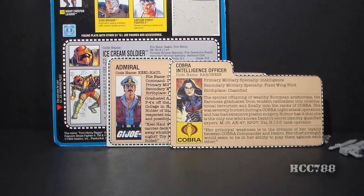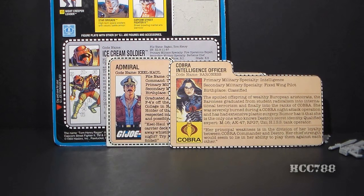Early G.I. Joe file cards were written by Larry Hama, who was also the writer of the G.I. Joe comic book, and they were great — they had depth and character. So of course Hasbro thought, we gotta do away with that. At some point a Hasbro executive decided 'how hard can it be? We can do that ourselves.' You can tell the difference because immediately the file cards lost all their depth and character. Another thing they did was make a lot of G.I. Joe characters from Rhode Island — Hasbro headquarters is in Rhode Island, so rather than be imaginative, they just made a bunch of hometown boys.